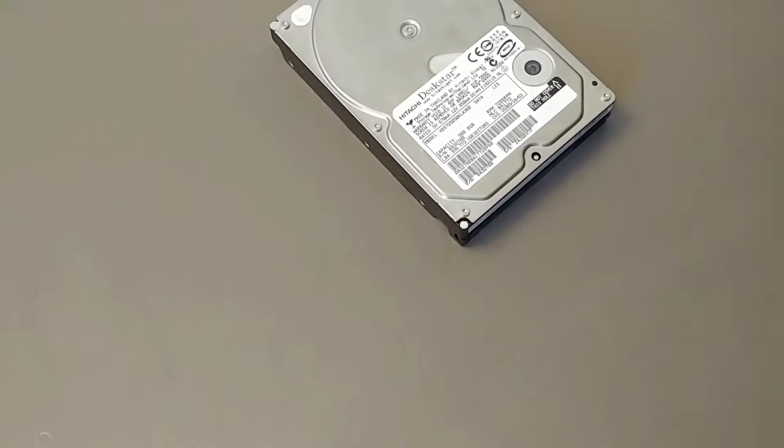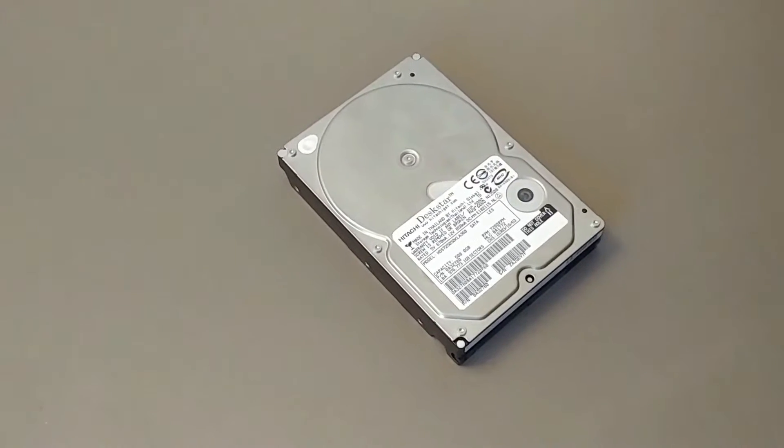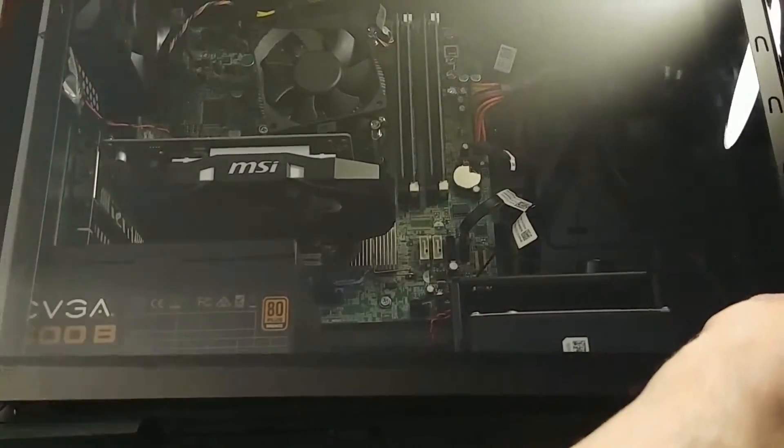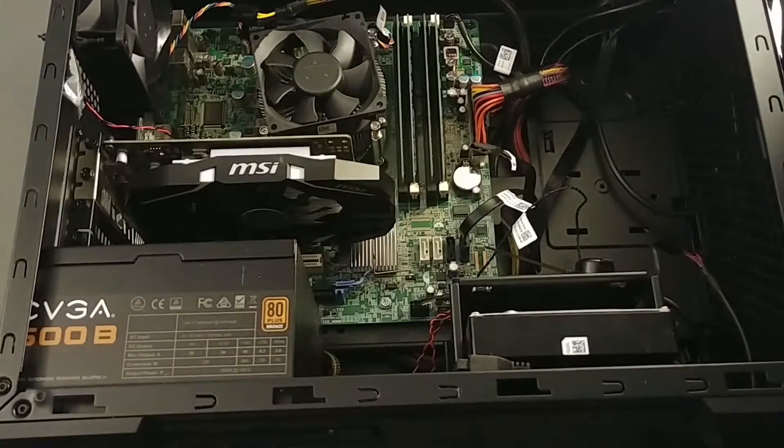Hardware Thrift here, and today I'm going to be going over how to install an extra hard drive in your new computer and how to partition it. The first thing you want to do is get your computer unplugged and take the front panel or back panel off, whichever gives you access to your drive bay.